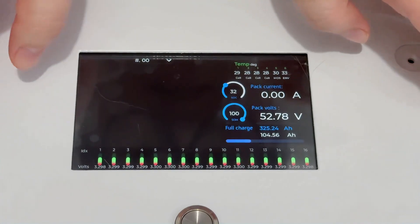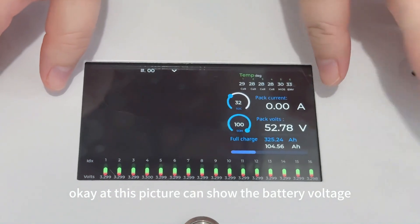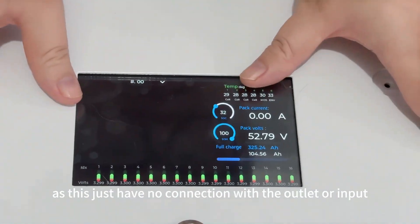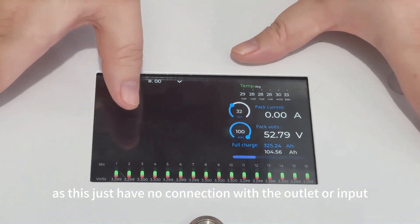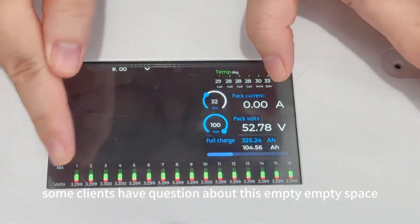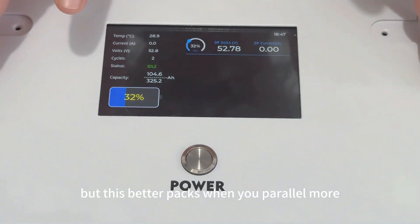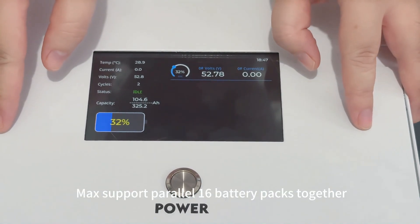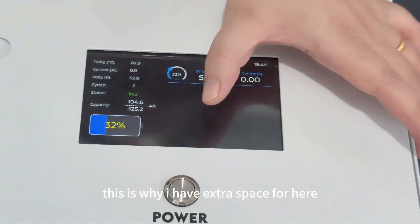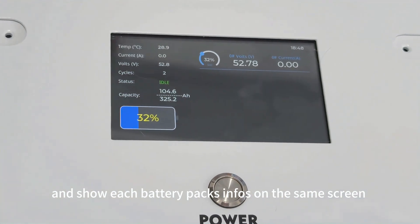Now you can see the screen. This display shows the battery voltage, individual cell voltage, capacity, and load current. Since there's only a low connection with the alternator or input, the current is low right now. Some clients ask about the empty space — unlike JKBMS which fills all the space with information, this battery pack supports up to 16 battery packs in parallel, and each battery pack's info can show here one by one, which is why there is extra space. This is helpful when you parallel more packs and show each battery pack's info on the same screen.